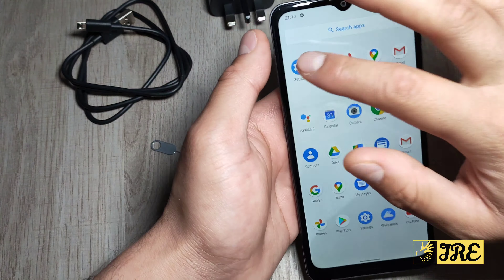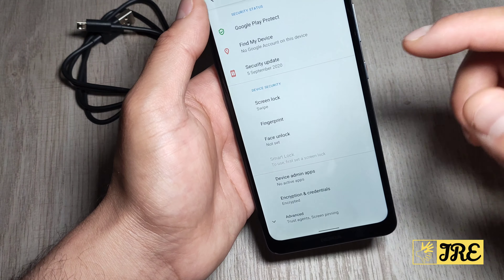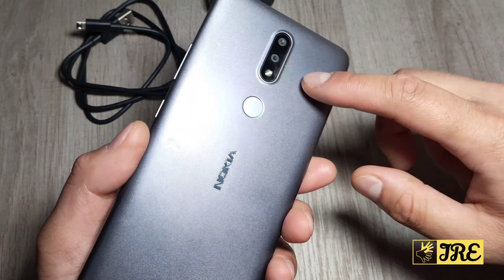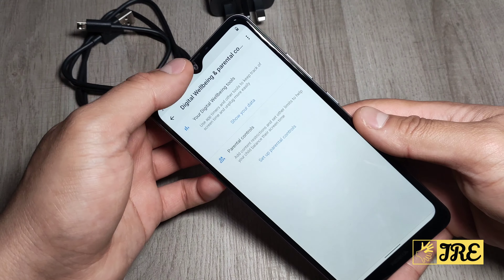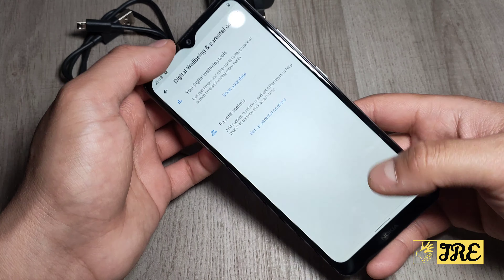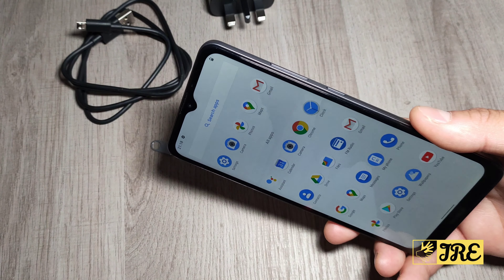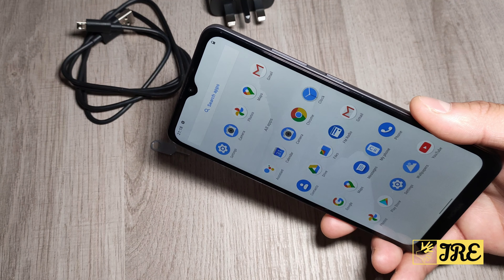The screen size is 6.5 inches with an HD+ display, which looks really nice. It has two ways of unlocking: AI face unlock and the fingerprint sensor, plus a screen lock with a PIN. The rear camera is 13 megapixels with a 2 megapixel depth sensor, and the front camera has a 5 megapixel camera built in.